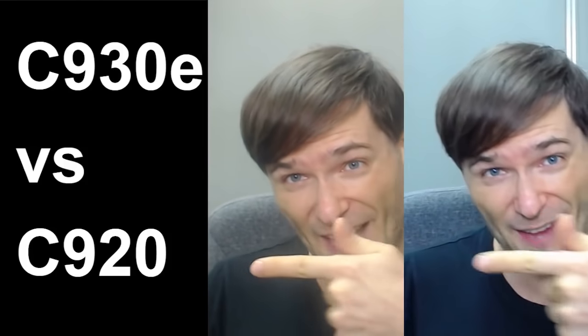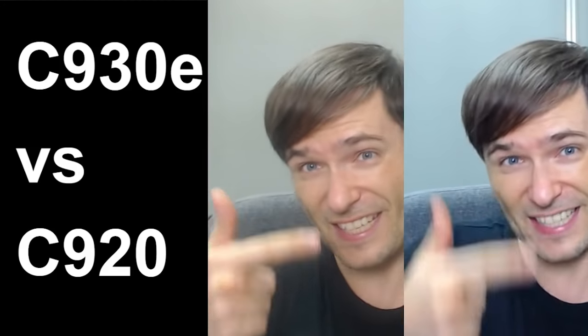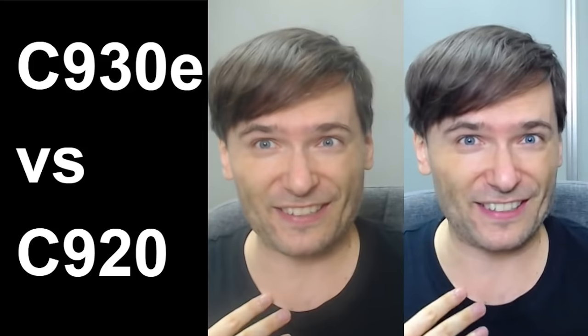Do you see the difference between the Logitech C920, the guy on the left, and the Logitech C930E webcam, the guy on the right? Clearly the C930E is so much crisper, the color is better. Did you expect there to be such a big difference? I certainly didn't.